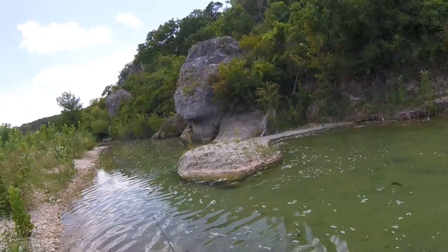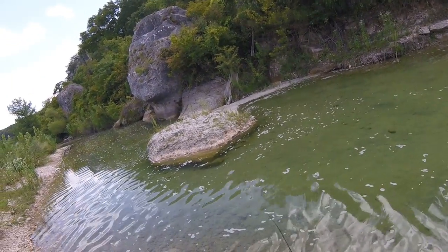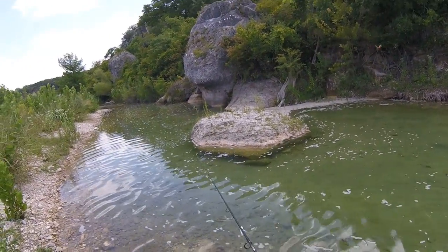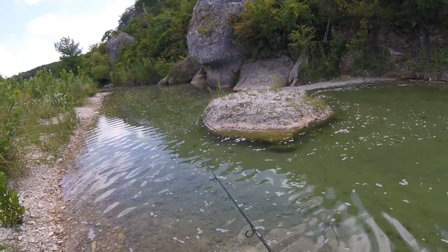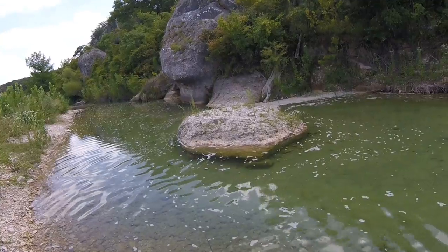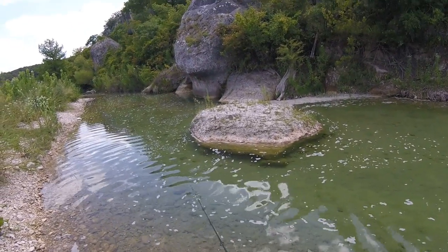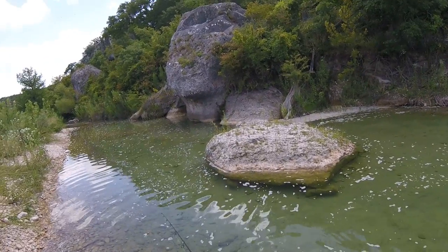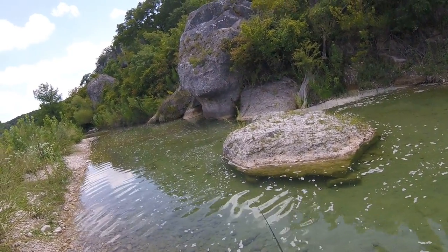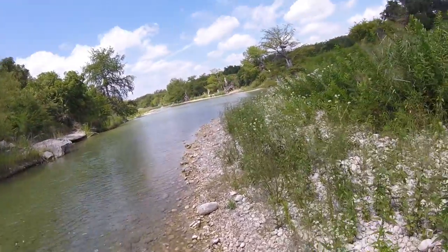There they are — I bet there's another one over here. There's some more over there, there's a lot of them over there. So we probably fished this area out. Let's see what we can do over here.